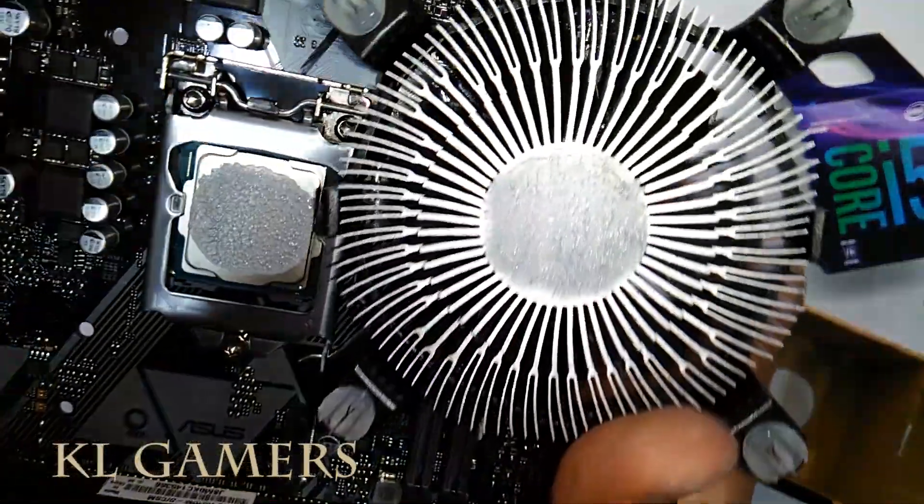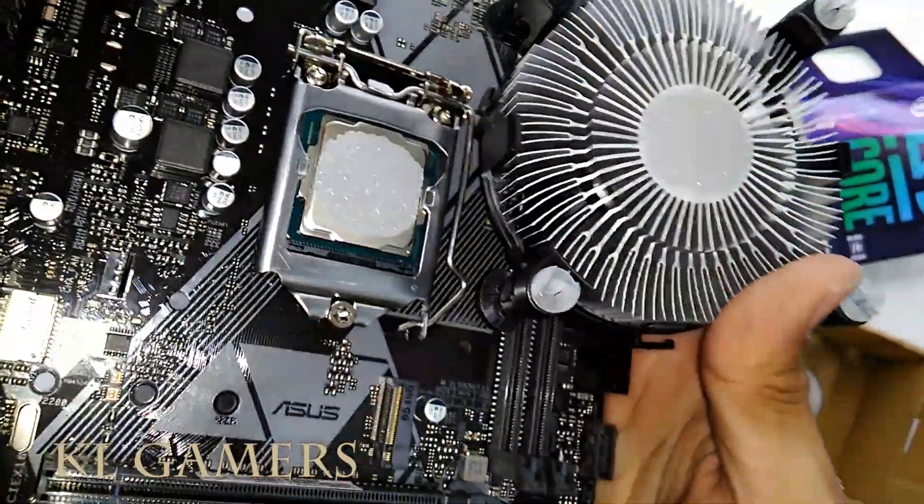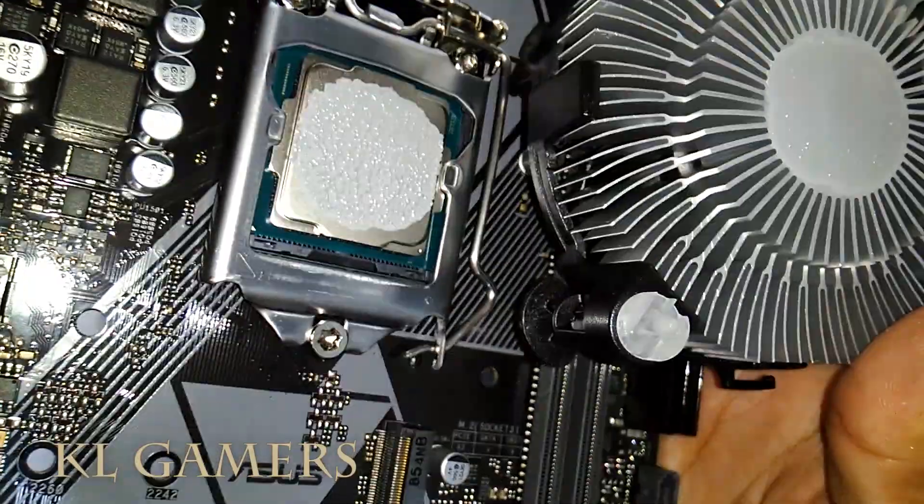If your fan heatsink has pre-applied TIM, there is no need to apply extra TIM or thermal paste.